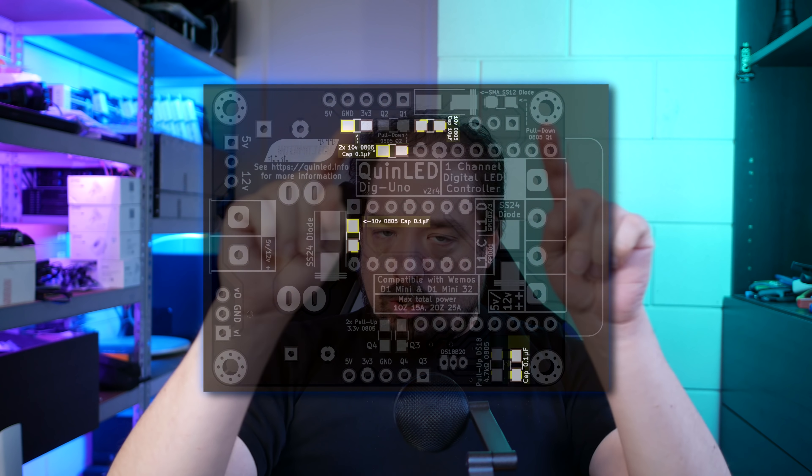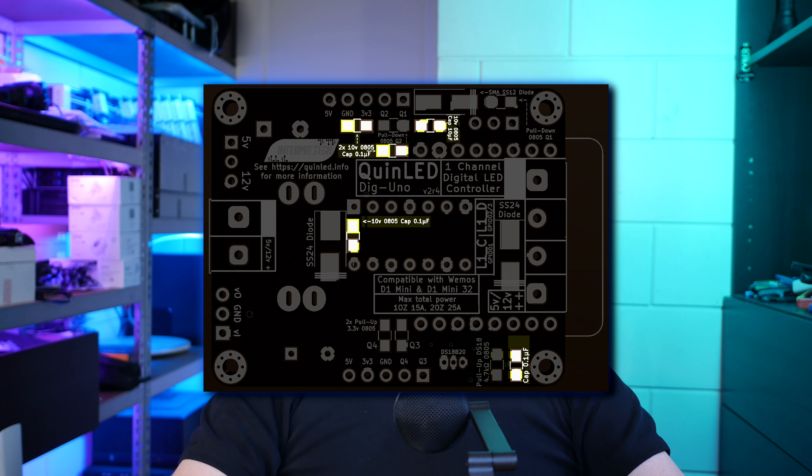There will also be highlight pictures per component type if you want to solder these yourself. By the time you see this, the boards will be up for order and you can grab some. So let's get right into the soldering tutorial, and if you have any questions, you can always drop them in the comments or ask them on the Discord. Let's solder one together.